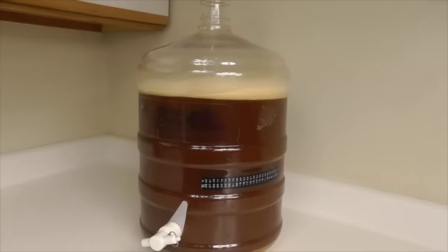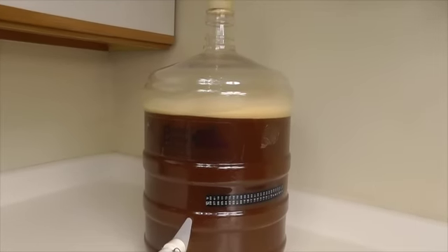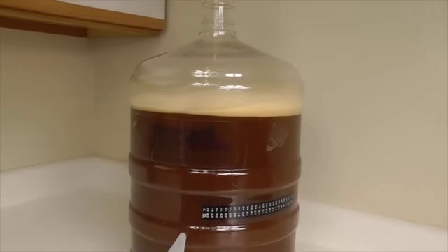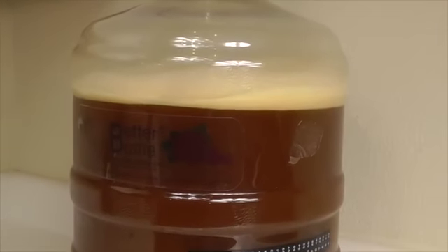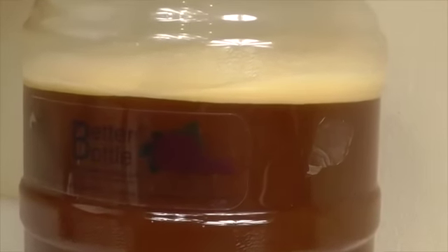Okay guys, here we are two hours later and you can see how things are starting to develop. We've certainly got a much bigger head up top, and so far this looks really good — this is a very healthy fermentation. The head up top, as you can see, is really clean.